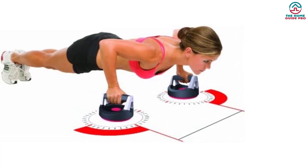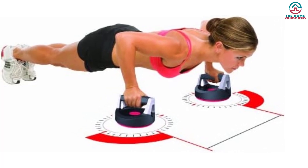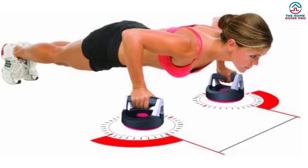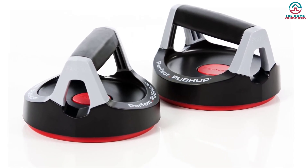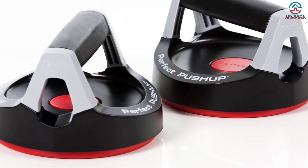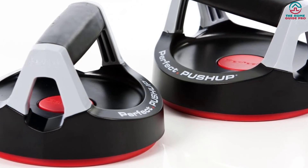The original rotating push-up handles will give you comfort while doing push-ups. It will reduce joint strain and also engage more muscle groups. You will get more strength in your arms, shoulders, chest, back, and abs. The handle features a ball bearing system for natural alignment of arms and wrists. This push-up bar is ideal for all fitness levels, and the price is not prohibitive.